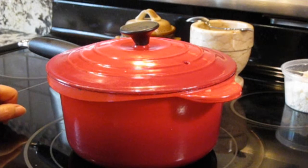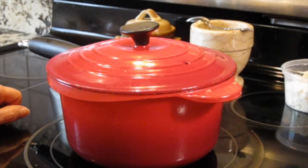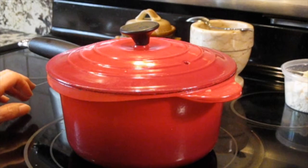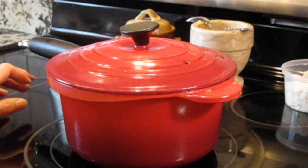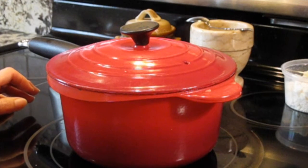It takes about, after you put the cornmeal in, about 10 minutes to cook the cornmeal. But you have to be careful and stay and mix all the time and put the lid down.